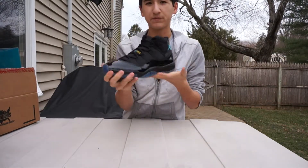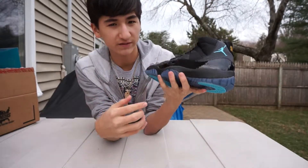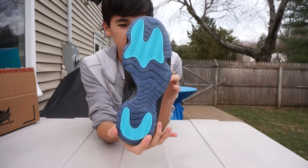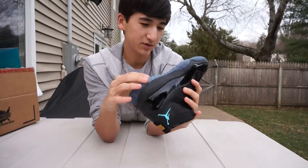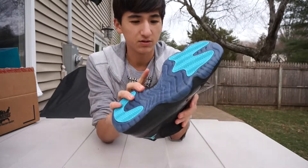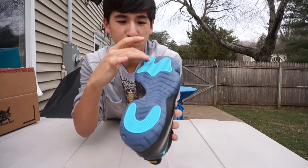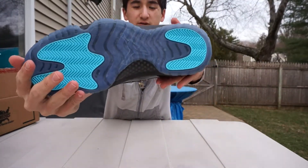The main part about this shoe that's different from all the other Jordan 11s is that blacked-out midsole, which is pretty cool. It makes the icy sole look a lot bluer than it actually is — it might be tinted blue, or it might just be icy with the black midsole. You have that translucent blue outsole with your gamma blue traction pods and that white Jumpman under the sole.